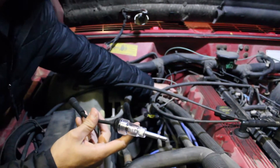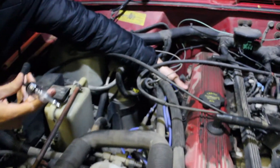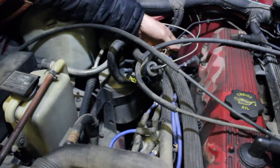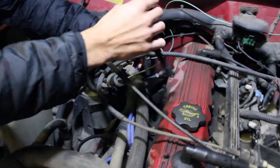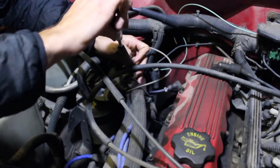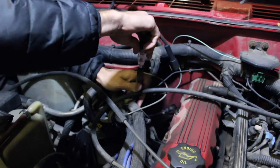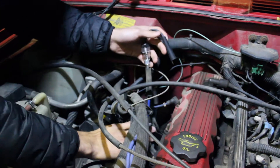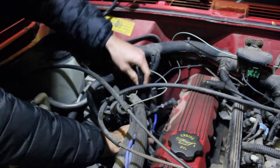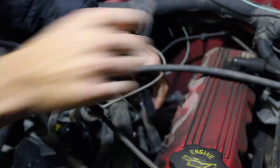I'm going to pull — I believe this is cylinder five, that's six — I think this is five. I'm going to pull that because it's pretty straight. We're going to take that off and shove this end of the tester in there, and then get the other end onto the spark plug wire that goes to the engine.